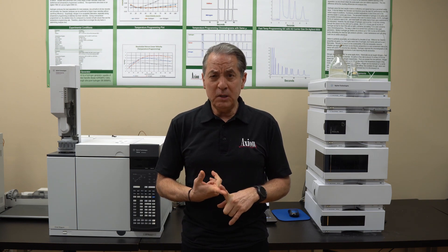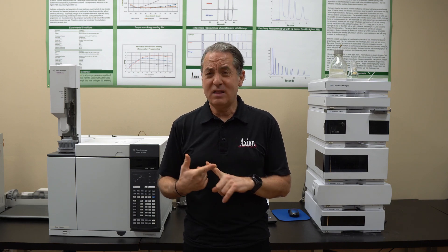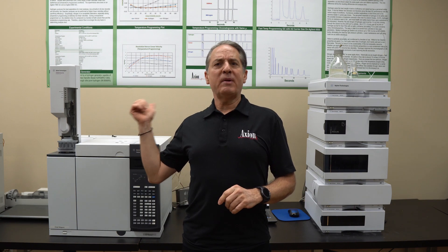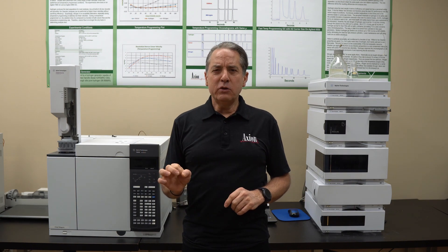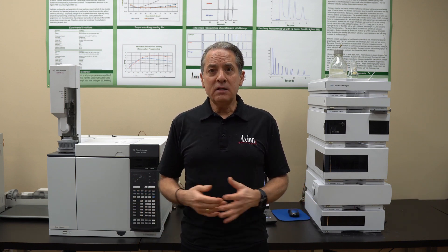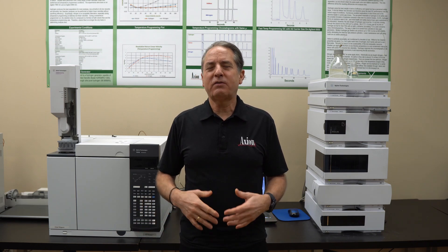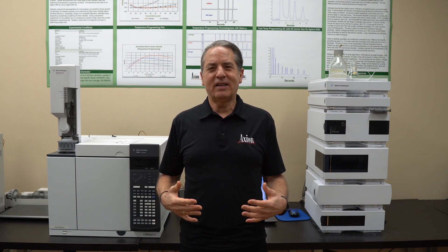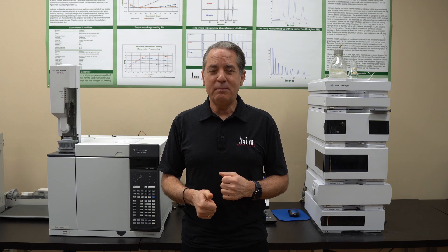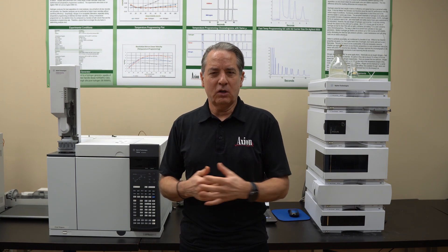Make sure you're using good quality tubing. I would buy the tubing — anything you're going to use for plumbing — buy it from a GC company. Don't buy it from the hardware store. I did all the plumbing myself here at Axiom. I use quarter inch copper for all the helium lines and for all of the air lines, and then I use eighth inch stainless steel for hydrogen. I'm old school with hydrogen just from a safety perspective. Buy it from a GC company because you don't want cutting oils inside that tubing because that will eventually cause impurities.